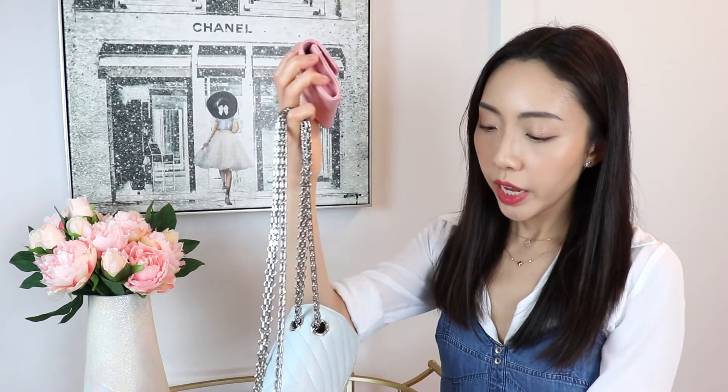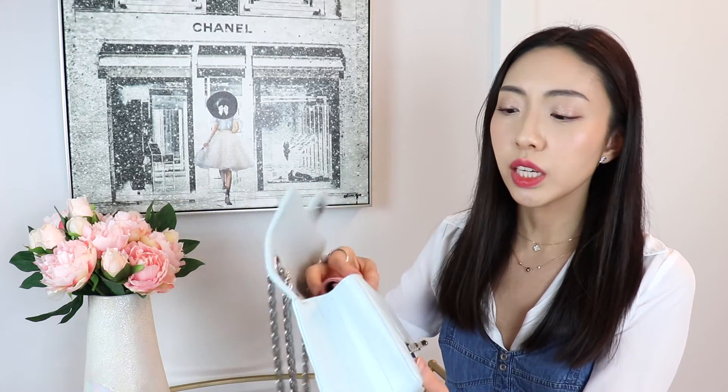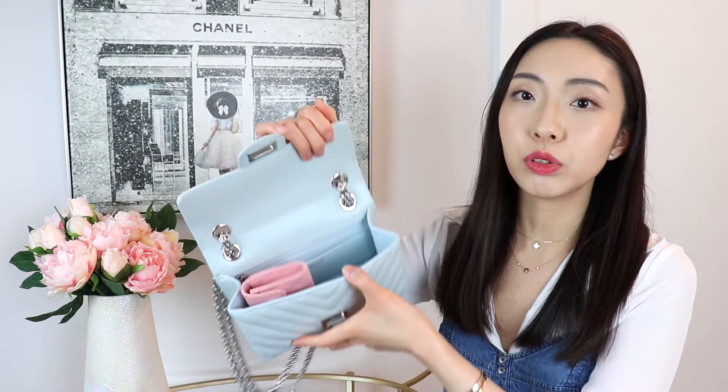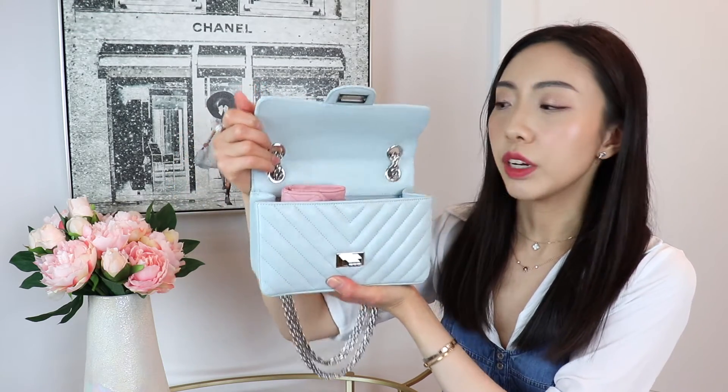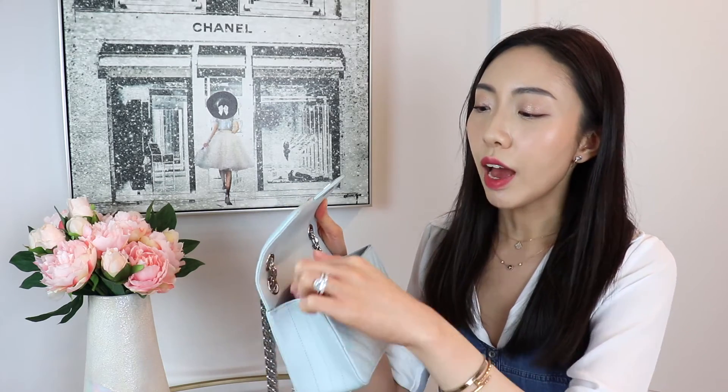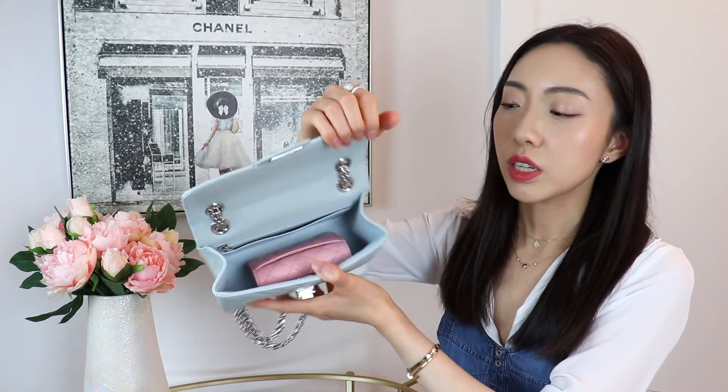These three card holders compared: this flap is the widest, the zip is the narrowest, and the flat is in the middle. The flap is also slightly the thickest, mainly because of the flap itself. In the mini reissue bag it takes up a good chunk of space, similar to the zip. You can place it horizontally or vertically and still close the bag. However, placing it vertically to the side pushes it against the grommets and chain, which I wouldn't recommend as it could cause wear on the leather.